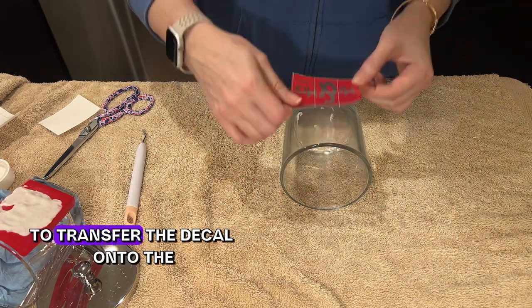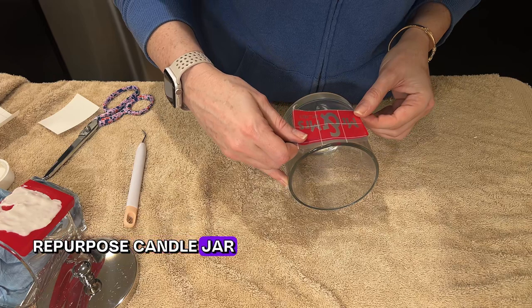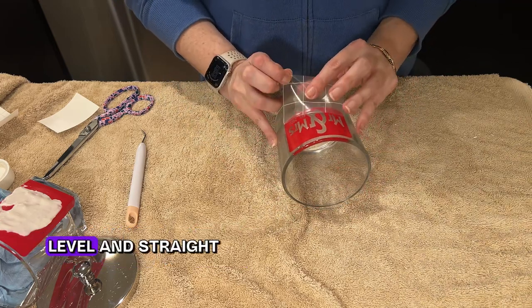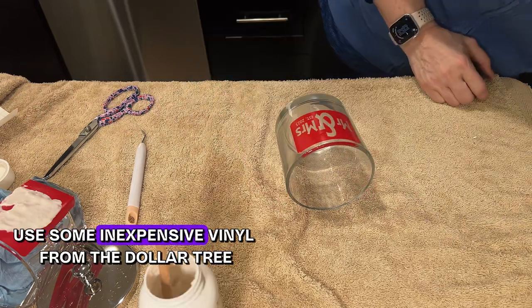My transfer tape has a grid on it so you can make sure you apply the decal level and straight. Then I'm going to use some inexpensive vinyl from the Dollar Tree.